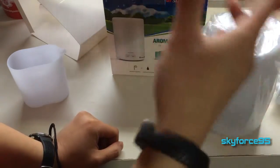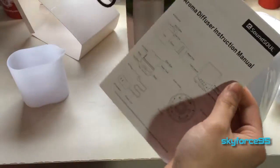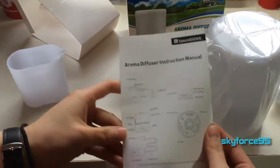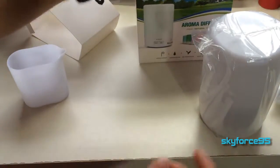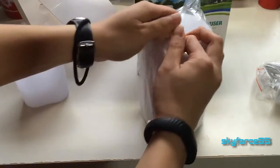If they could make this into a sound system combined with the aroma and nightlight feature, that would be so cool. And here we have the instruction manual. I'll go ahead and read through that, set this up, and take it out of the packaging first for you.